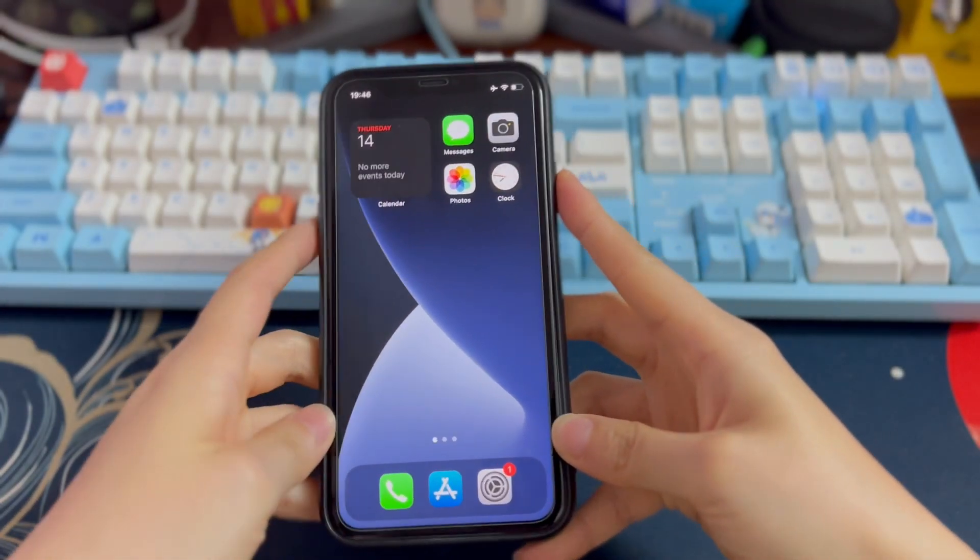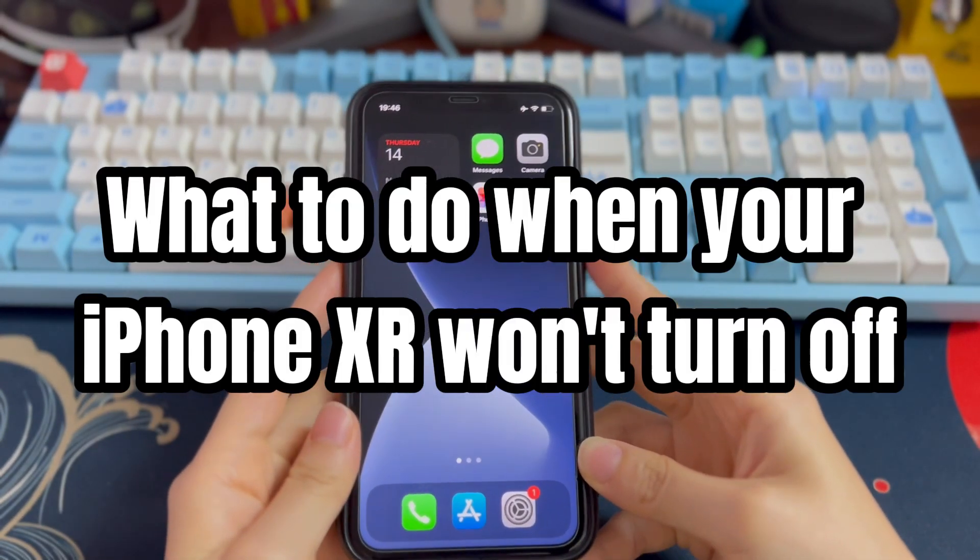Welcome to Bite Further. Today's video will show you what to do when your iPhone XR won't turn off.